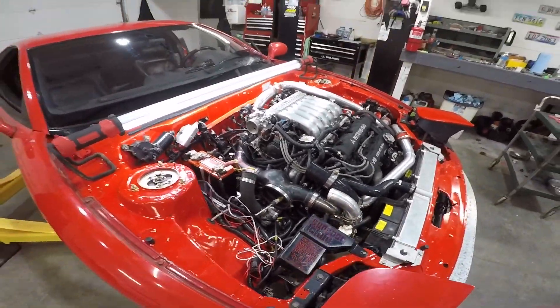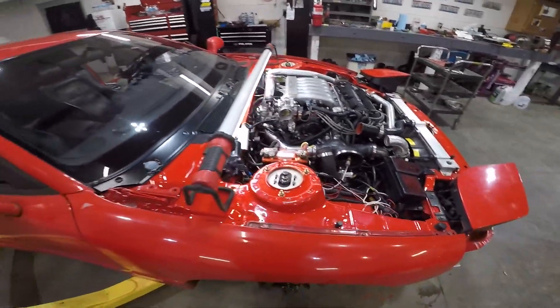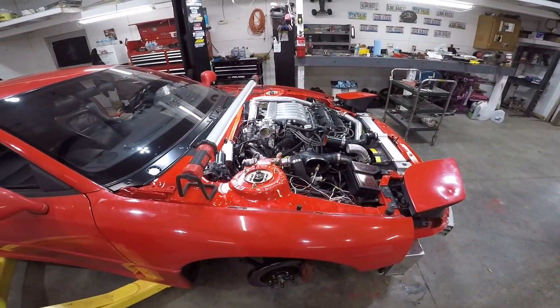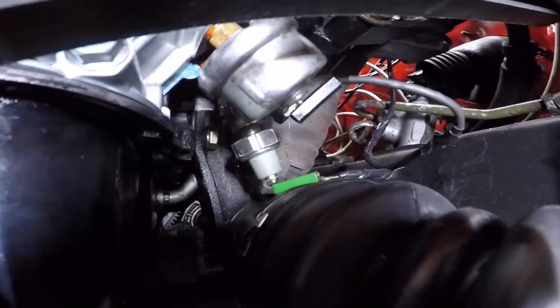I probably won't use any of that footage because it's just me cussing the whole time. I do have a couple other mistakes I gotta go over. I just need to go over everything. The oil pressure sensor is on upside down — I'll show you. Right there, you see that oil pressure sensor?